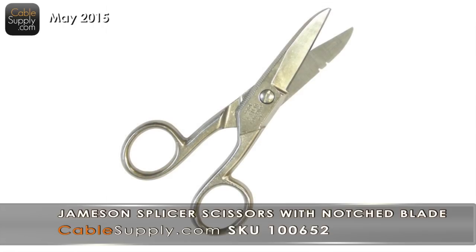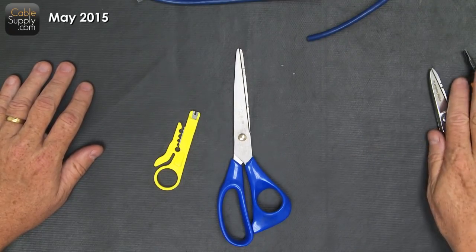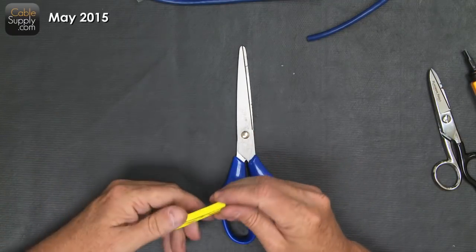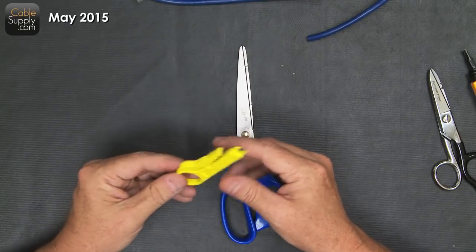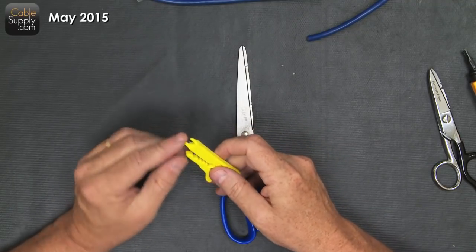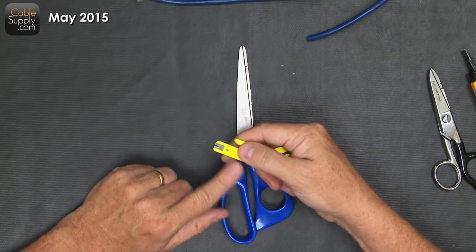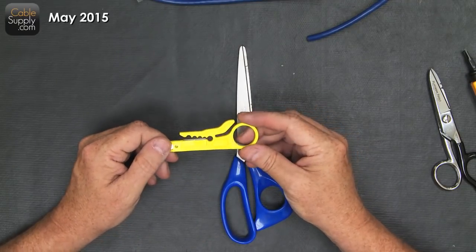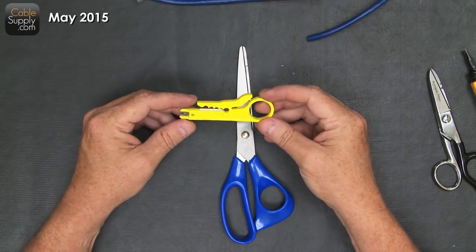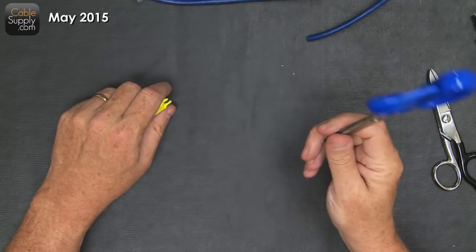If you're a homeowner only doing one or two jacks in your whole life, you don't need professional tools. Just get scissors and wire cutters, or one of these - a 110 punch-down tool that also strips cable. If you're only putting in one or two jacks, why buy a top-of-the-line professional punch-down tool? Just get this - it works. Get scissors out of the kitchen drawer. That's all you'll need.